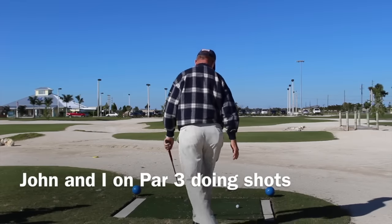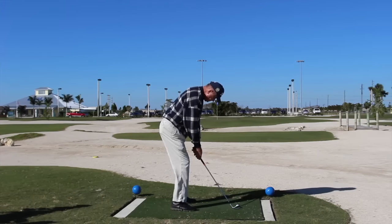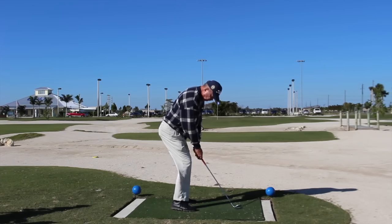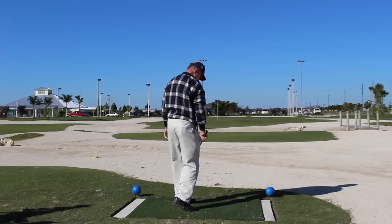Here's John. We're at Alico Family Golf Center on the par 3 course, 53 yards. He's picked his intermediate point. He's playing a little draw. That's great alignment there. A little crosswind prevented that from coming back in, but perfect distance.